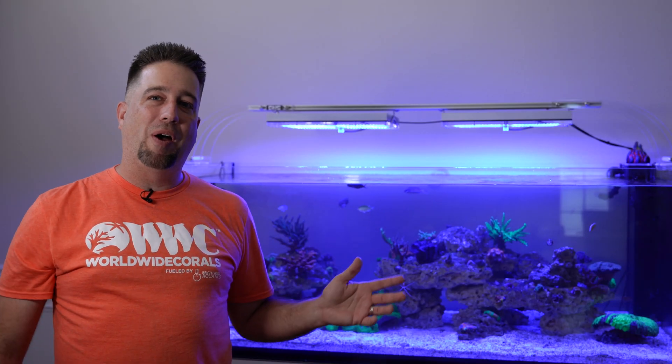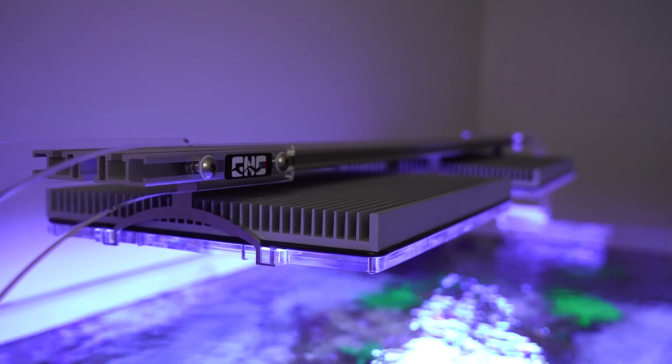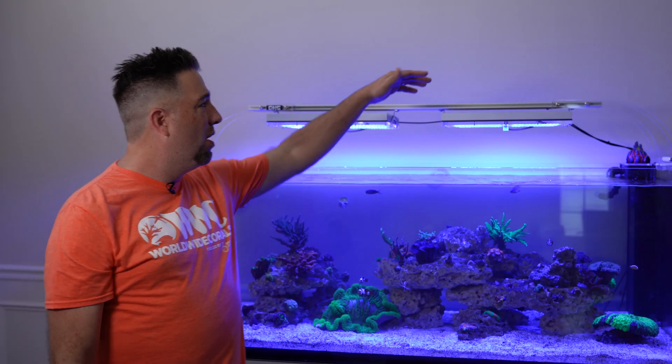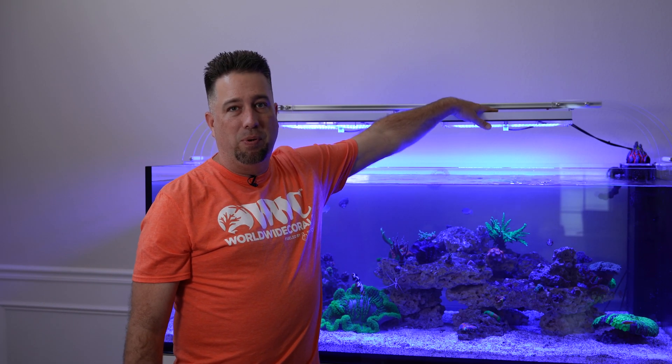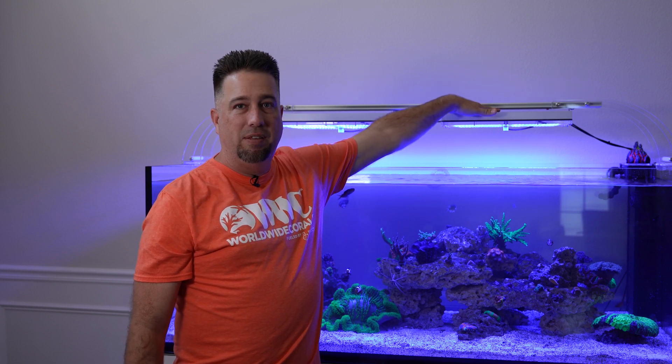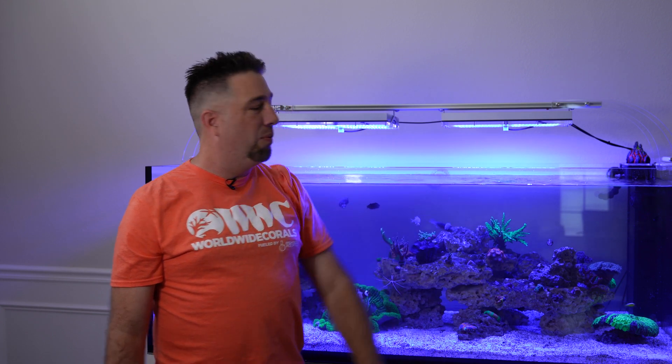Another thing that really impressed me about these lights is the low power consumption. At max it only uses 130 watts, which is really low for a light of this size and power output. It also runs super cool — you could leave your hand on the heat sink and it's basically room temperature. Really impressed with that.